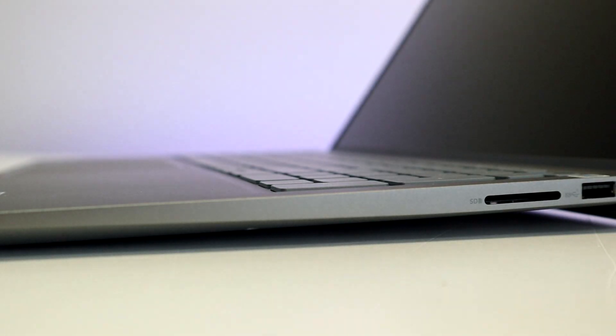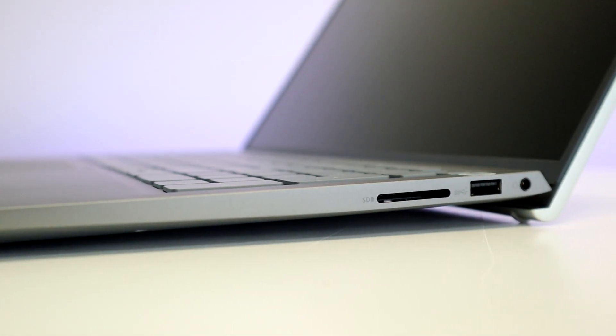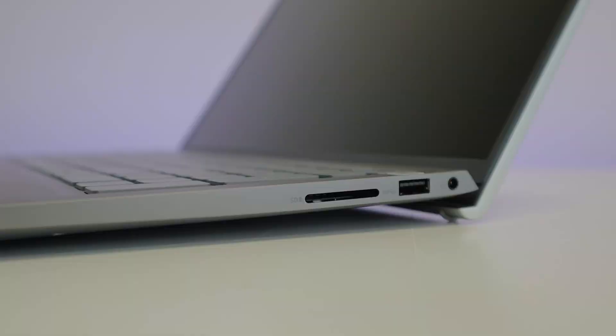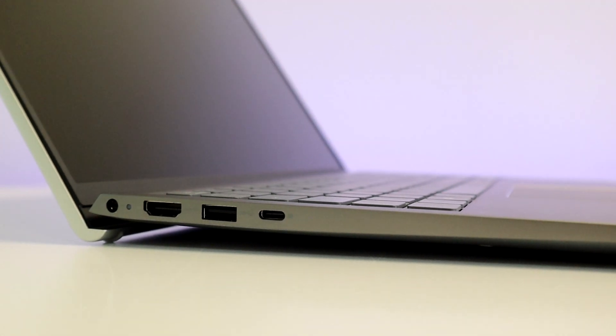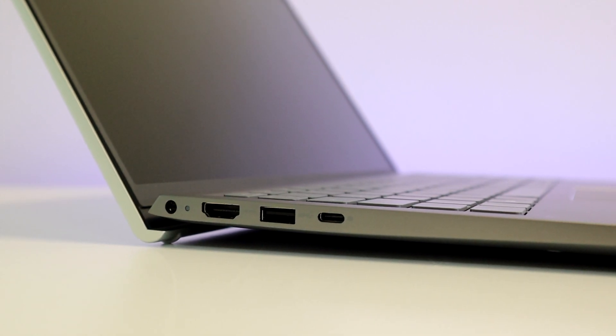On the right, there's an SD card slot, USB 3, and a 3.5mm jack for headphones. On the left, you have the power jack, HDMI, USB 3, and USB-C.